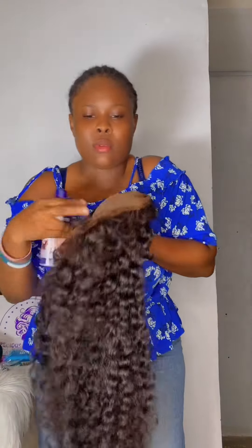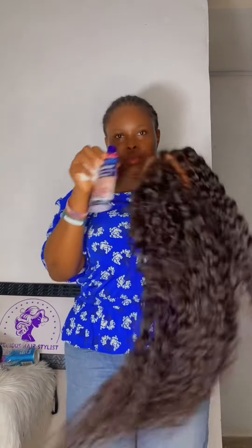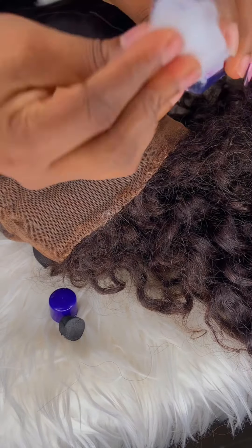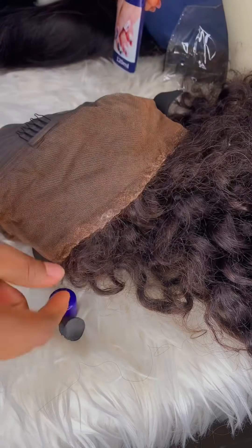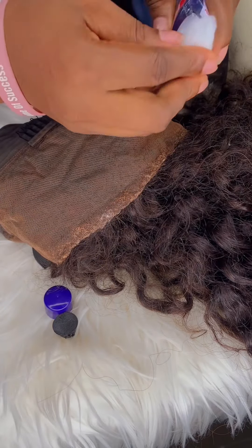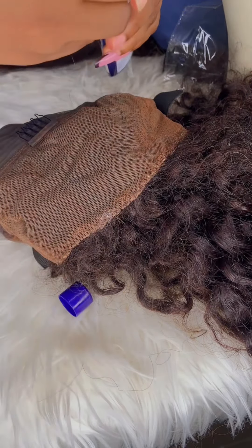...you have already undergone revamping, or to make it easier, you dip it inside the lukewarm water with leave-in conditioner — any hair type. This is just me taking a little portion of it into the cotton wool, then thereafter I'm going to apply it on the lace glue part.